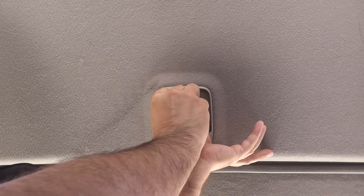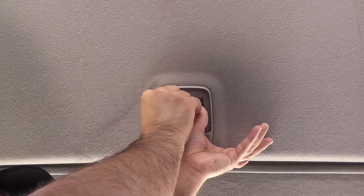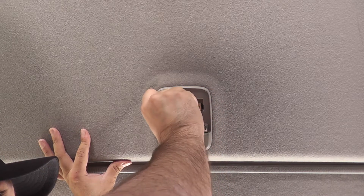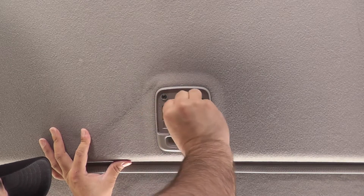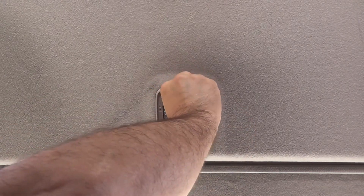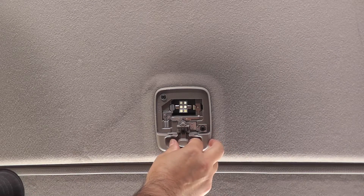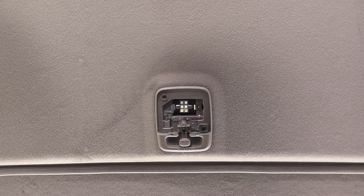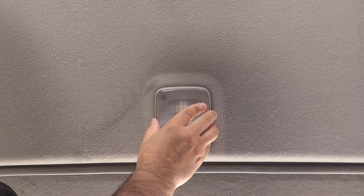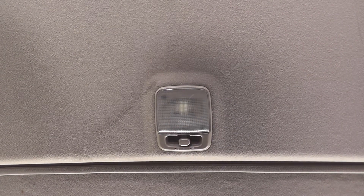Put one side of the new LED in first and then slide the other side in. Turn it on — you can see the door and off positions working with the new light. Put the cover back on, sliding the back side in first and then pushing the front clips forward and up. That's that one done. One left — the hatch.